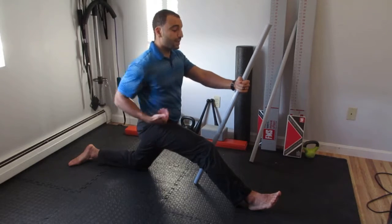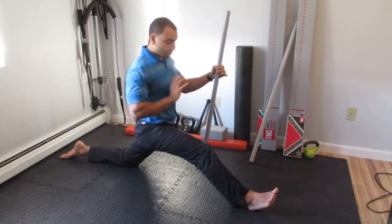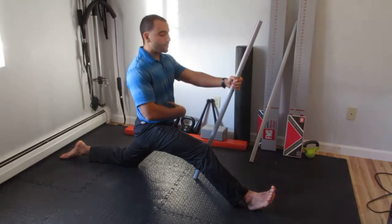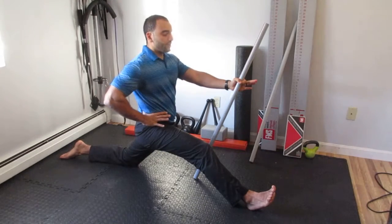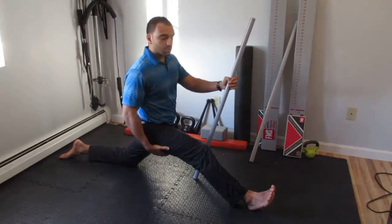As your mobility improves, you'll reach a point where you don't feel a stretch anymore, so you'll need to increase your stride by taking your back knee back a little bit more. As your stride improves, it becomes even more important to maintain tension in the abdomen and down through the dowel — because we don't want to start compressing the lower back rather than stretching the hamstrings.